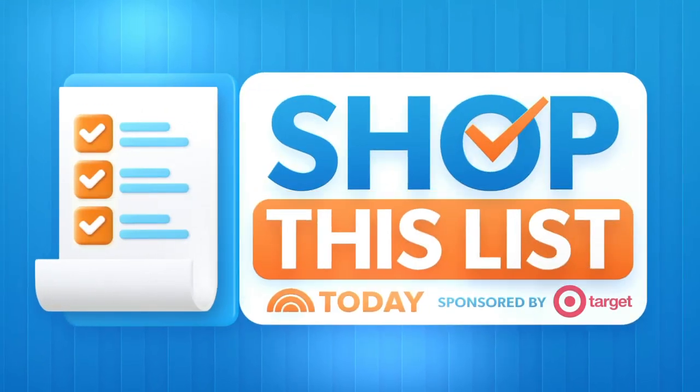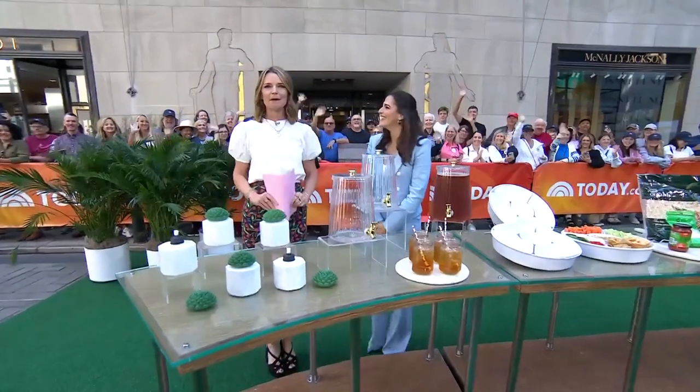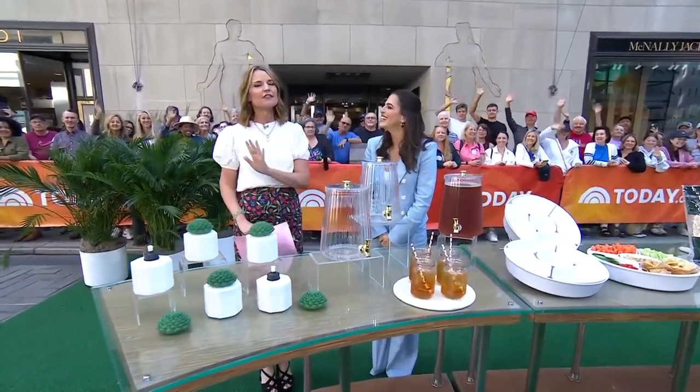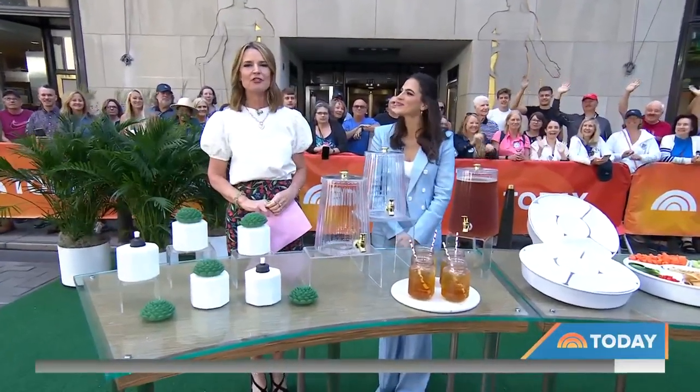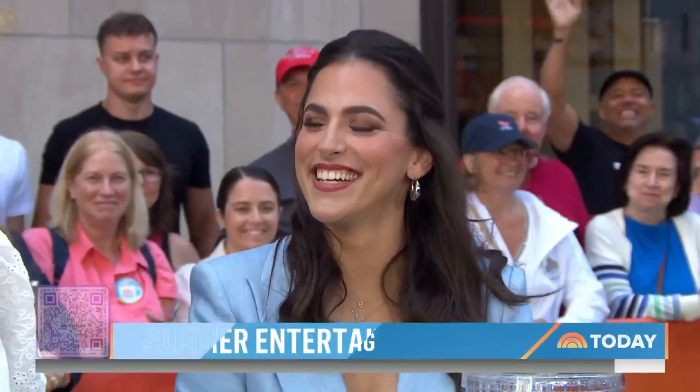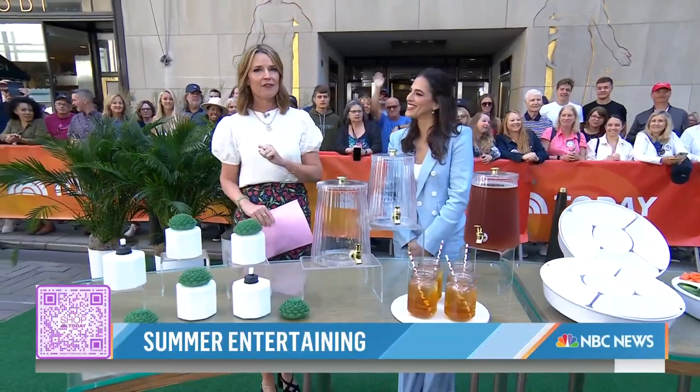We are back with Shop This List. Spending some time outside with family and friends is one of the best parts of summer, and this week's list features our top picks for hosting guests of all ages. Organization expert Janelle Cohen is here to share it with us. You can scan the QR code to add everything to your cart with just one click if you like it all.